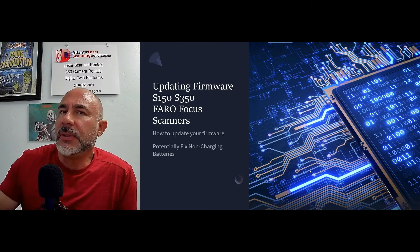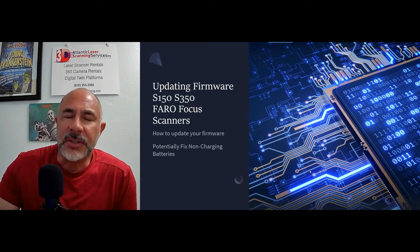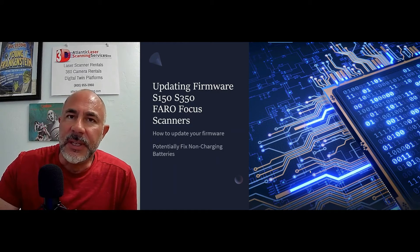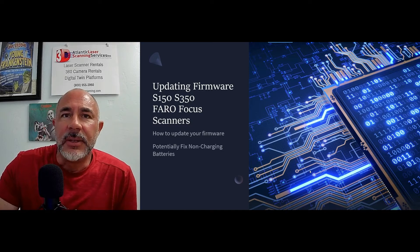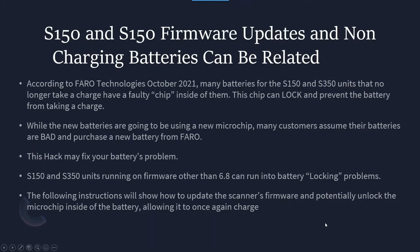If you've used previous Faro Focus units like the X330 or the 120s, it's pretty much a done deal — once that battery stops taking a charge, it's time to buy a new one. But with the S150 and S350 units there is a hack that is a really good tool to fix this problem. According to Faro, as of October 2021, inside these batteries there is a microchip that is being replaced. The current ones have a tendency to lock, preventing the battery from charging. While new batteries will have the new microchip, this is a perfect way to try to fix the old ones.